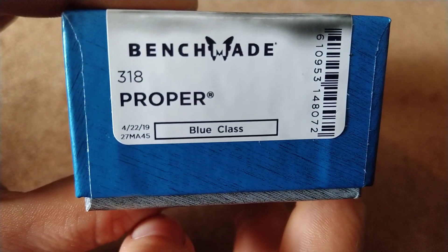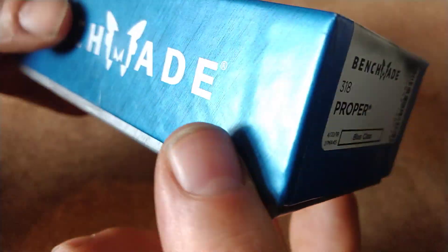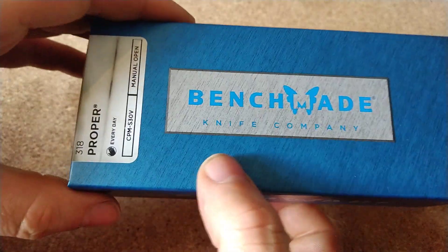They obviously colour-coded it - they've got the blue class, black, and I think they used to have a red class, and obviously they're gold class if you've just got more money than sense.